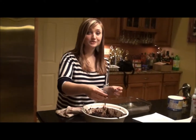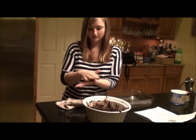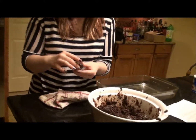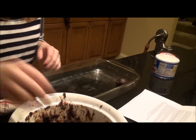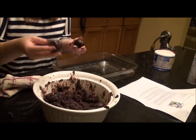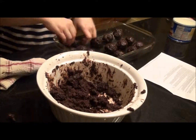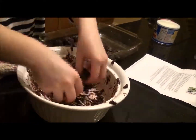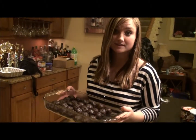Roll the brownie mix into one-inch balls using the palm of your hands, like this. Place them in the pan as you go, and do that with the rest of the mix. You should get about 30 cake pops out of this. Now that step is completed and we have exactly 30 cake pops. We are going to freeze these in the freezer for 10 minutes to harden.